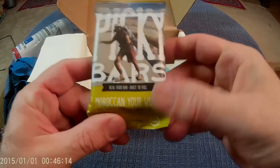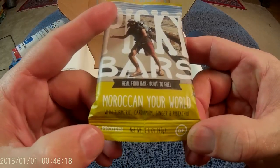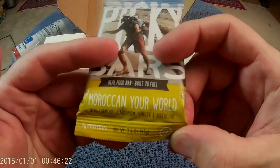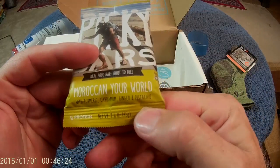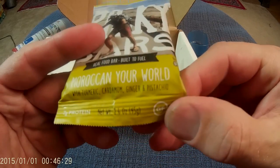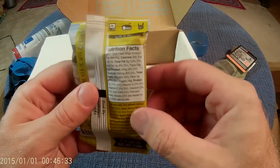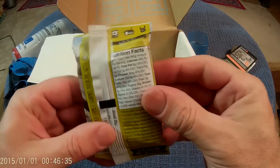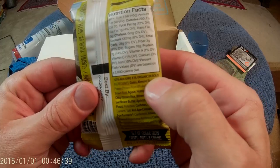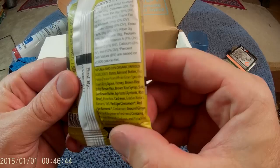Let's get to the Picky Bars. Real food bar built to fuel. Moroccan your world with turmeric, cardamom, ginger and pistachio. Quite honestly, that is kind of a creepy combination for me, but I've never envisioned an Indian flavored power bar, but I suppose it could work. 100% non-GMO, 81% organic. Dates, almond butter, rice protein. Sounds pretty decent.